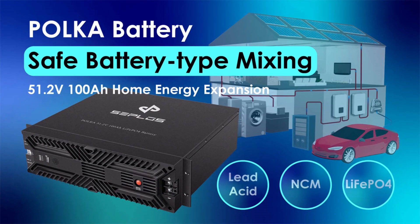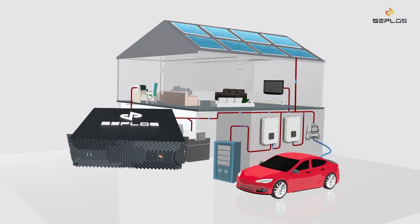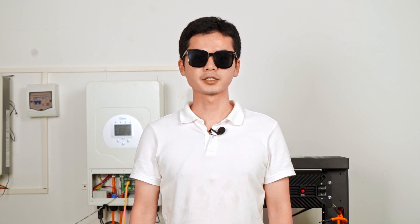Hi, I'm Hugo. In a previous video, I presented to you the Polka battery system. One of the strong functions of the Polka battery system is that you can parallel the Polka battery system with any lead-acid battery, so households can safely recycle their old lead-acid batteries.